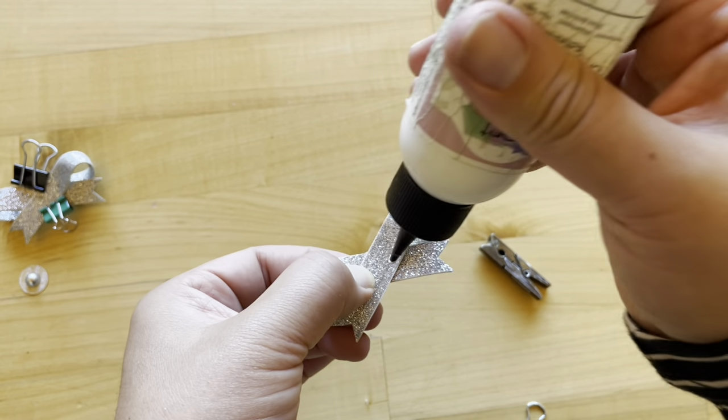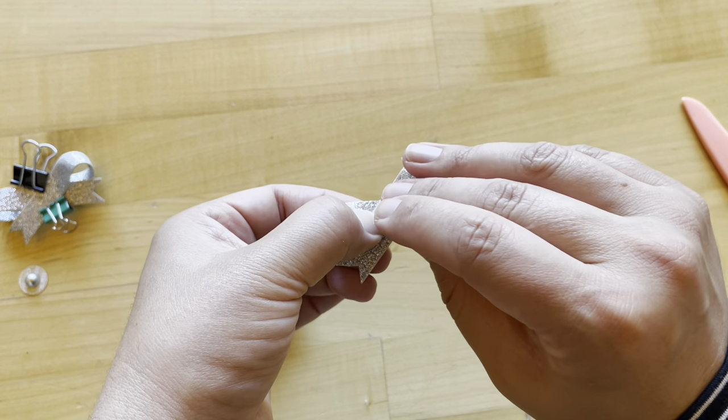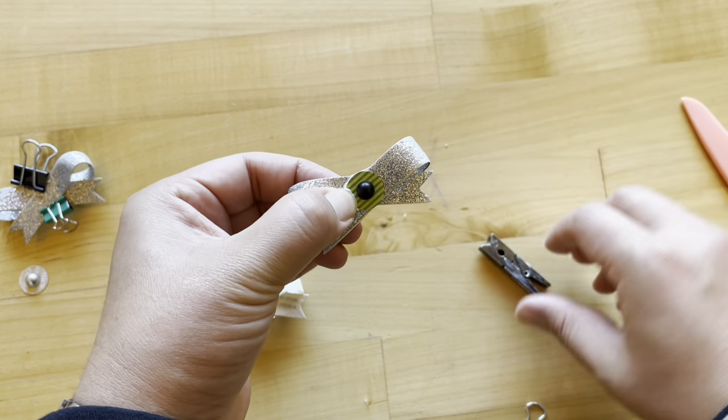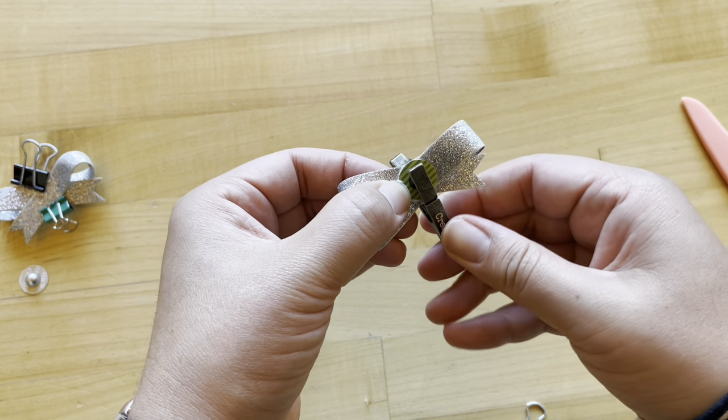Now this hasn't fully dried yet, but I am going to add my center and then add my paper clips back on.